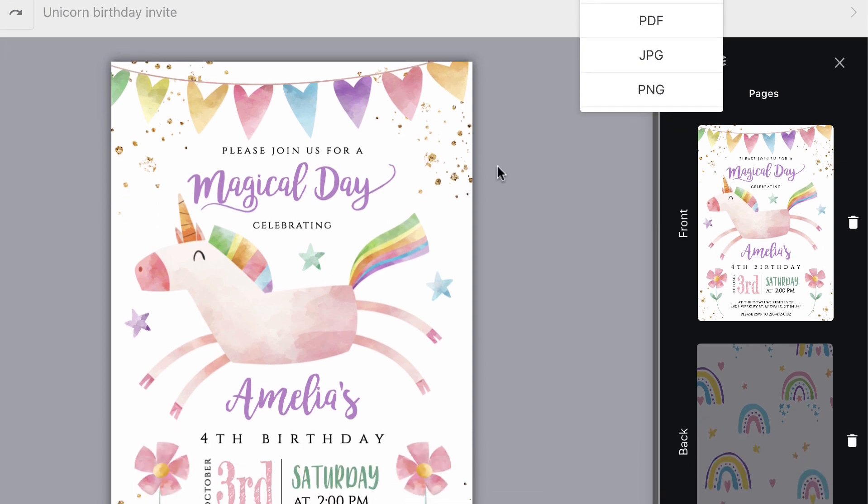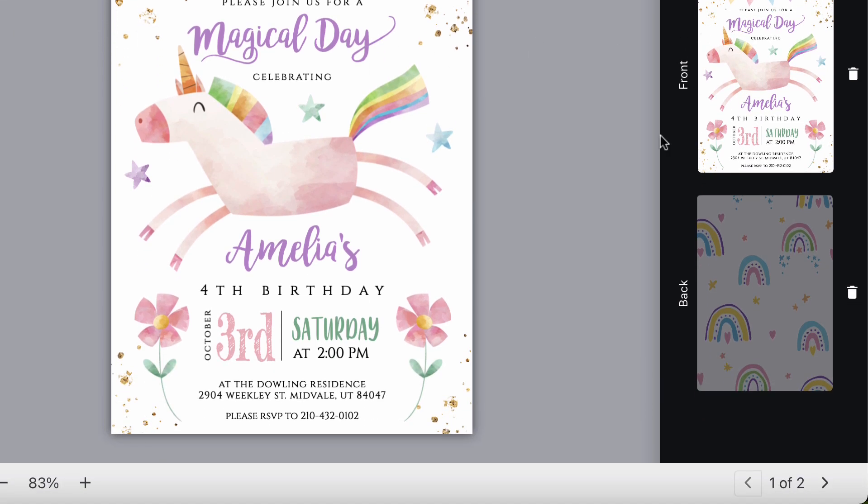Just as a reference, I'm using a 5x7 invitation as my example. It has a front and a back side.